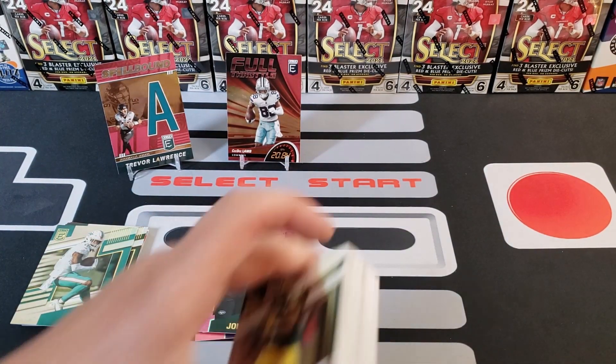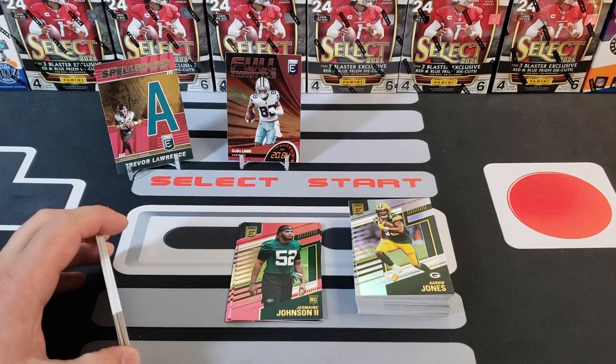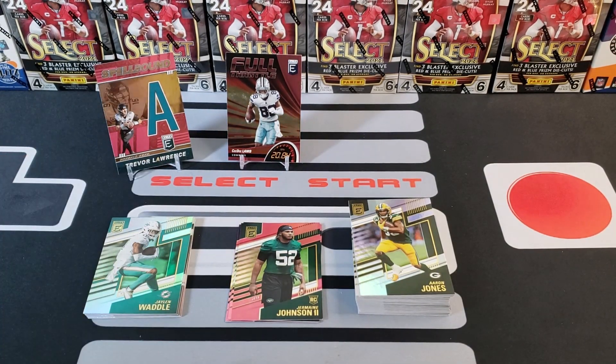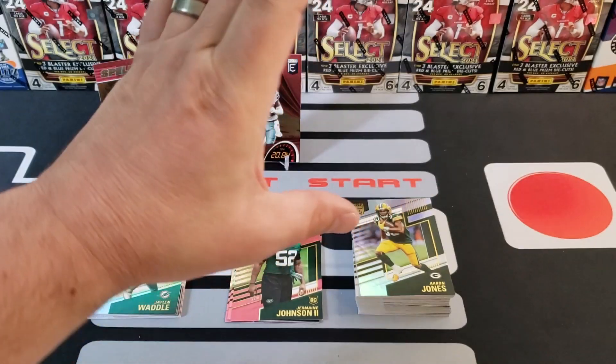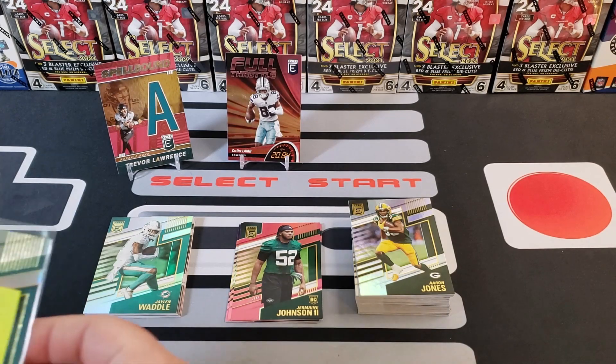Big shout out to you guys — if you made it this far you're definitely part of the 440 Club. Thank you for your support. If you like these videos, hit that notification bell because our videos come out randomly. We have new retail product releases coming soon: Illusions blasters, NBA, Select hanger packs from Target with die-cut prisms, and week five of the Fantasy Rip League.